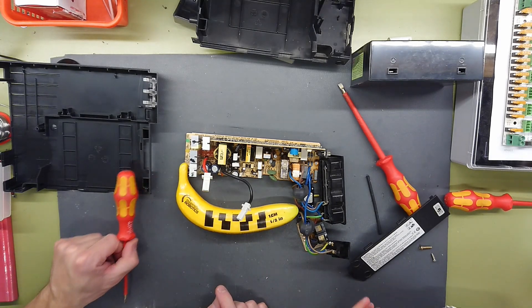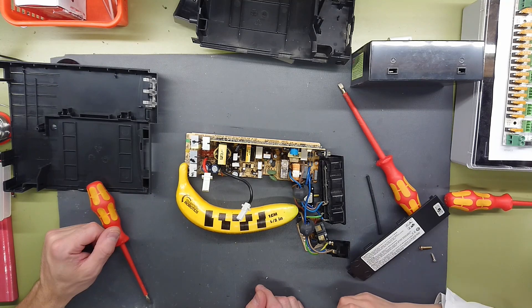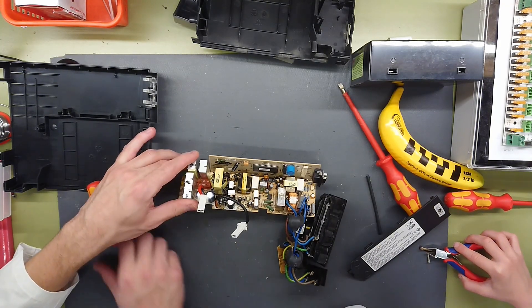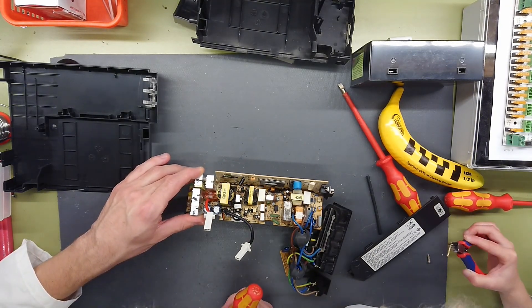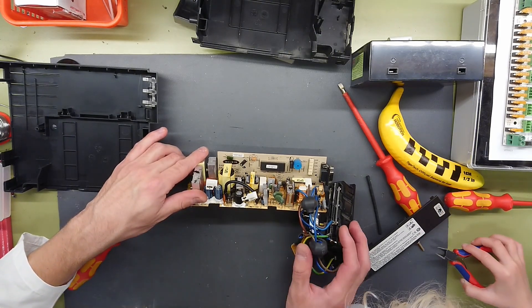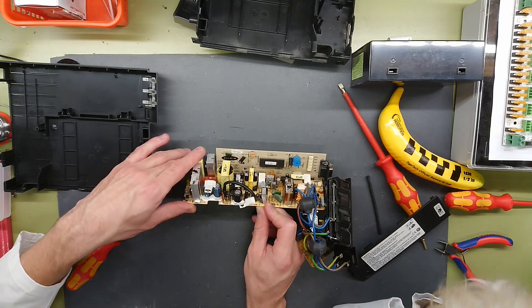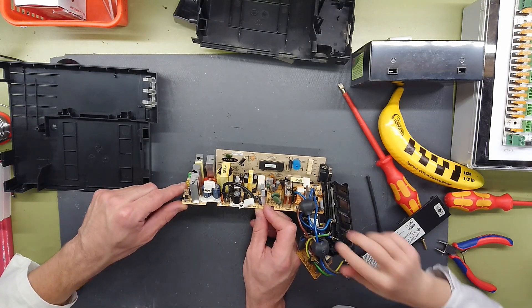So let's just have the banana for scale — as we can see, it is extremely small. It does not seem like it's something that is rebranded, as we have the Belkin manufacturer mark sitting here. There's some kind of control here as well. The date code reads 0113, so this is from 2001, making this unit a good 19 years old.